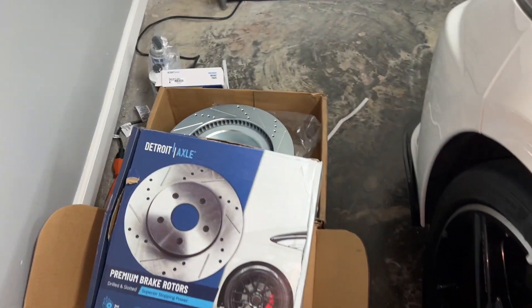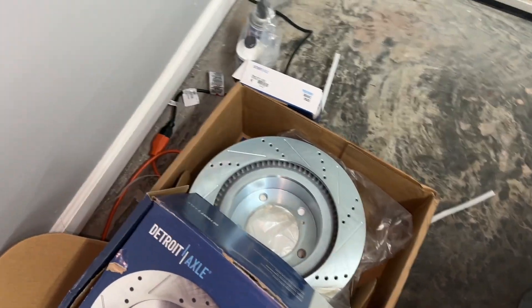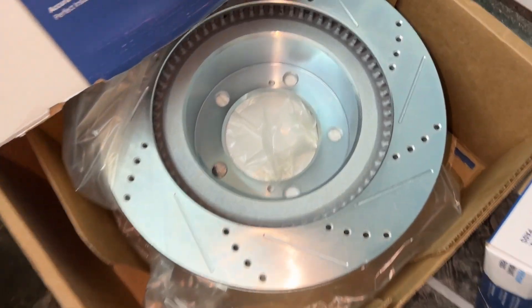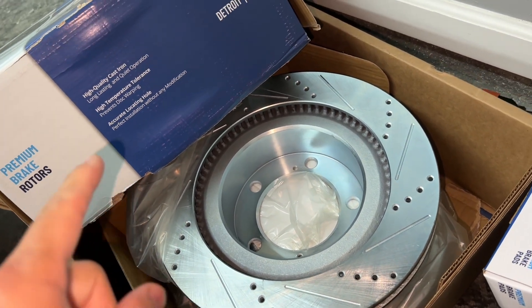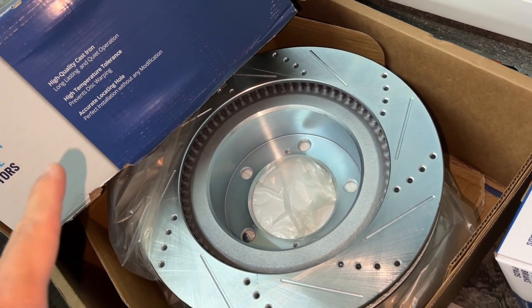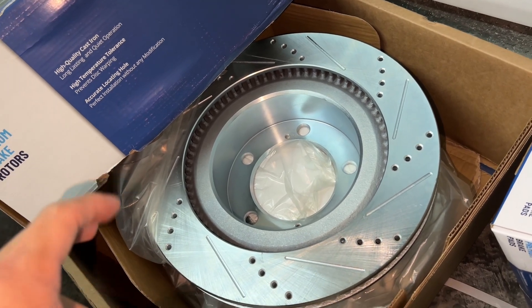In today's video I'm going to be doing some work on a 2012 Toyota Tundra, replacing the brake pads and rotors in the front. I'm also going to be changing out the struts and shocks, and also the calipers because they're leaking.